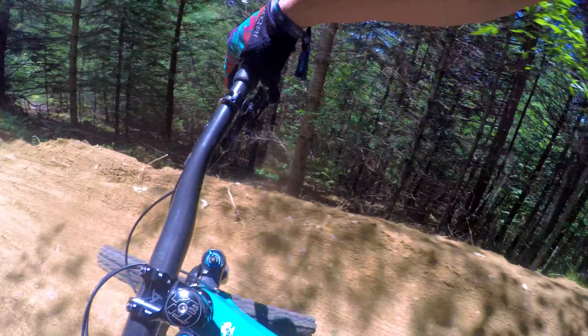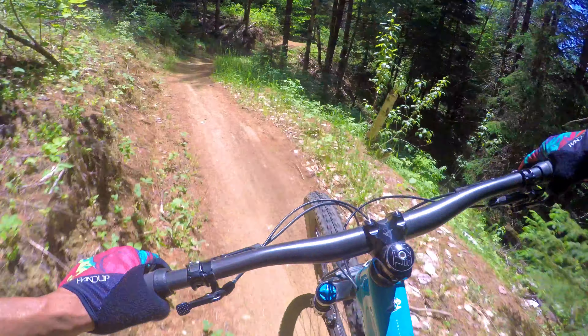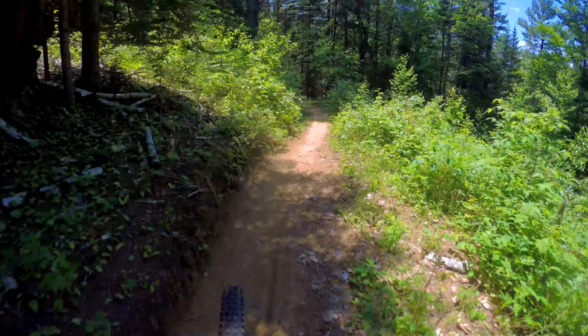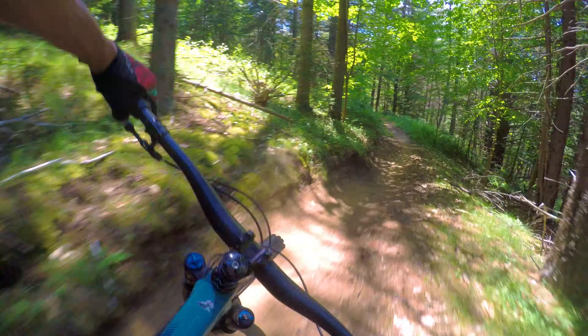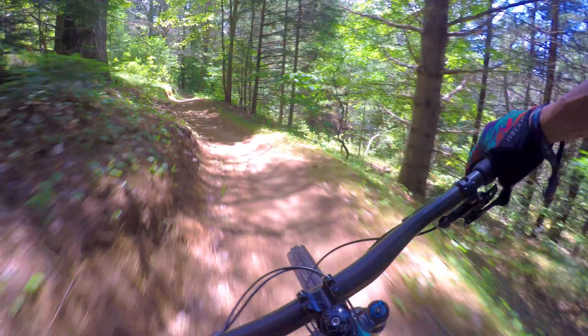It feels good in these bike park turns — easier to weight down the front end. Jump — nice. Easy to jump too, just stable. Feels like a big bike when you're going fast.